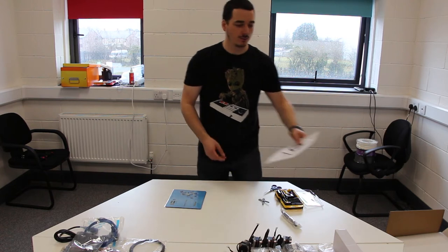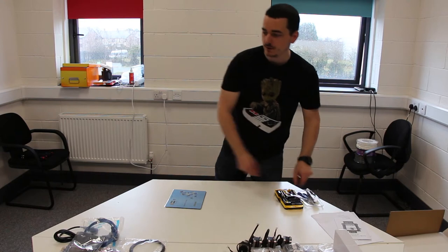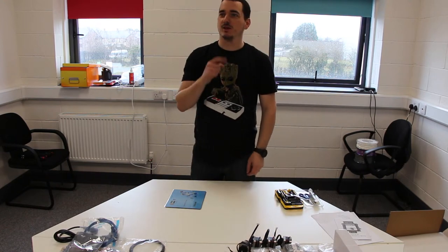We might either fast forward or cut the unpacking part because that's going to be a bit boring. And then we'll start on the timer and start building.